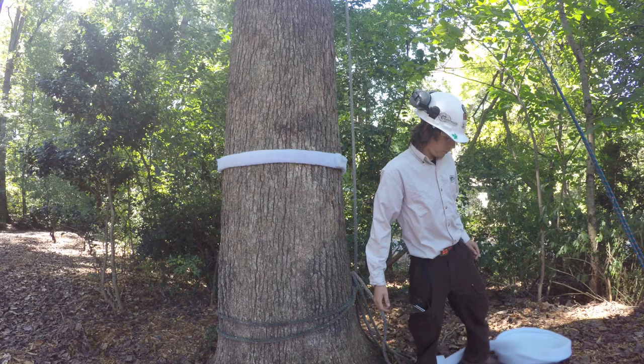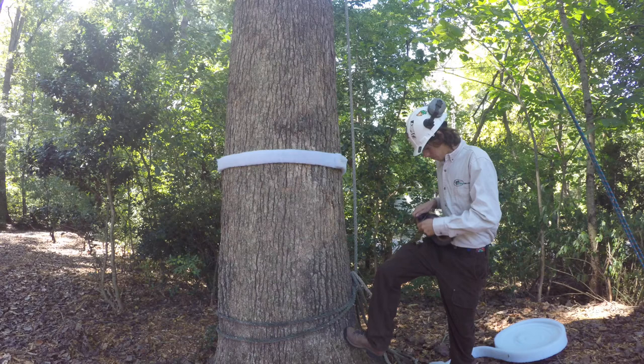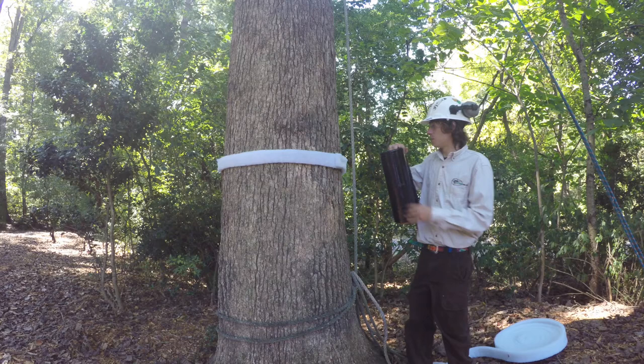Secure with another staple. And then we have our plastic wrap. I like to fold it a couple times — it's really weak, so once you put the staple in it won't rip on you.